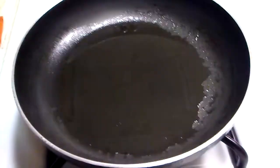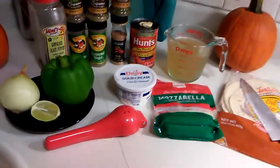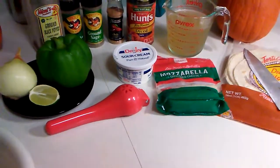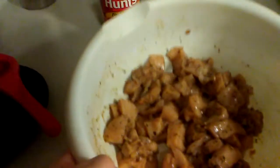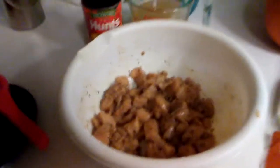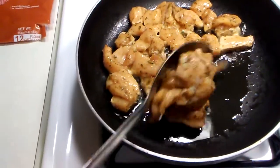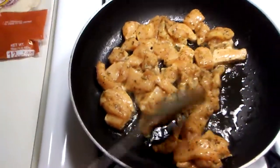The oil is heating up and as always let's get the cooking baby baby. I have pre-seasoned our chicken. Let's add the rest of the chicken to the pan.